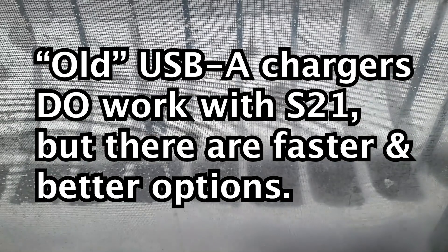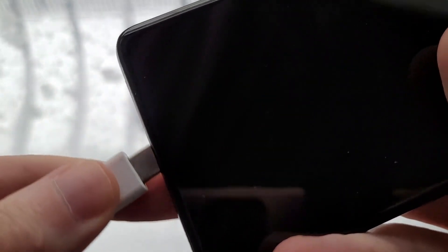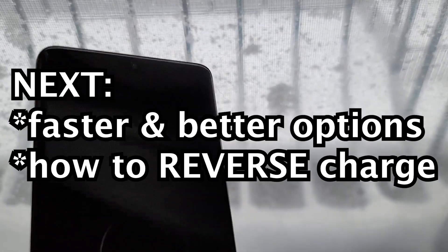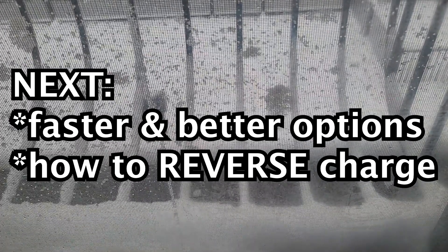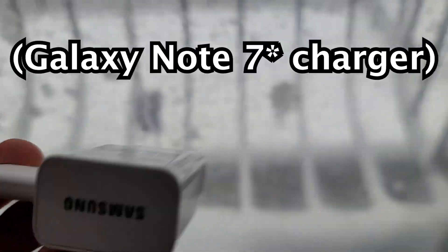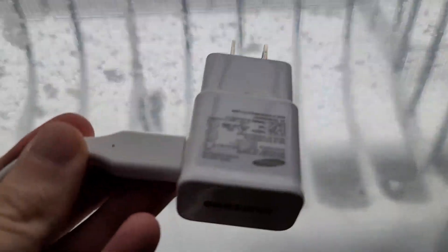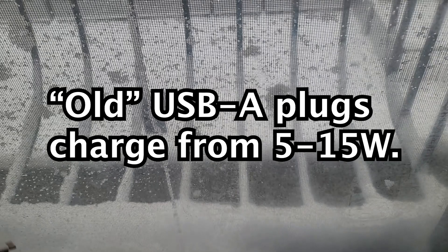The good news is you can still use one of these older adapters. As long as it has USB-C, you can plug it in. However, it's going to be a lot slower than using the more modern cable. These older plugs charge at anywhere from about 5 to 15 watts.